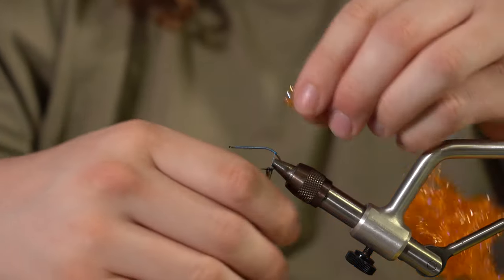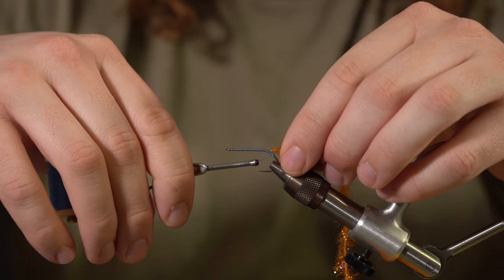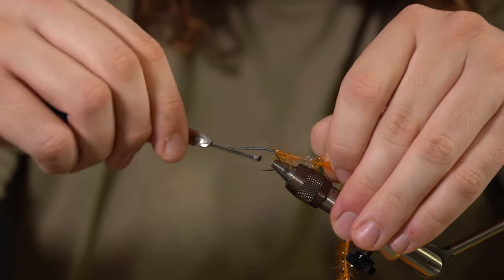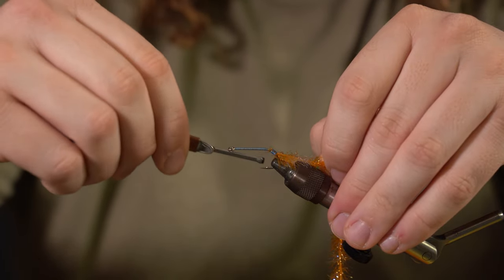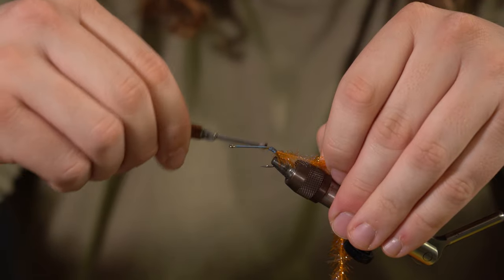We're only going to use a couple turns of this. What I like to do is put it a little bit higher onto the hook and then capture it and kind of thread it down the hook. What this is going to do is just kind of be like a hot spot — egg sack, whatever you want. I just use it as a hot spot.